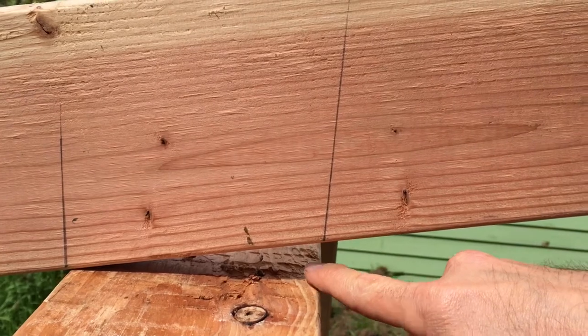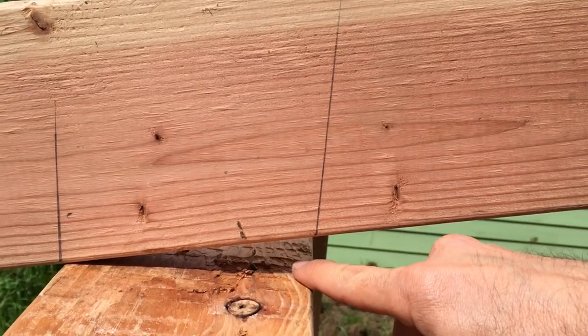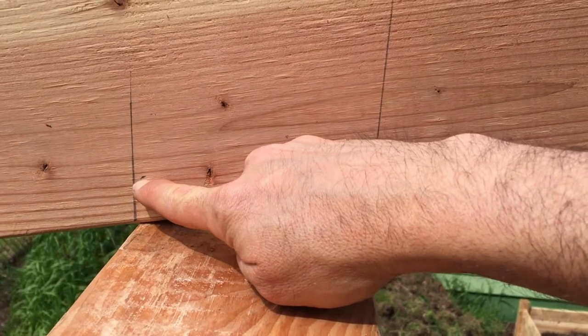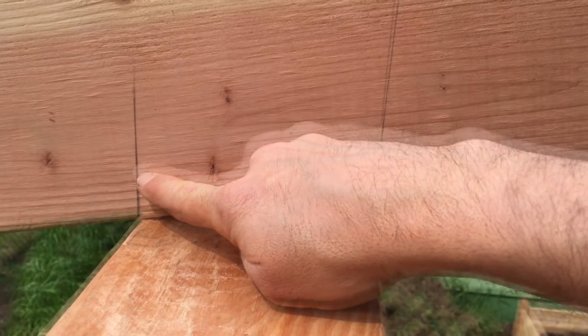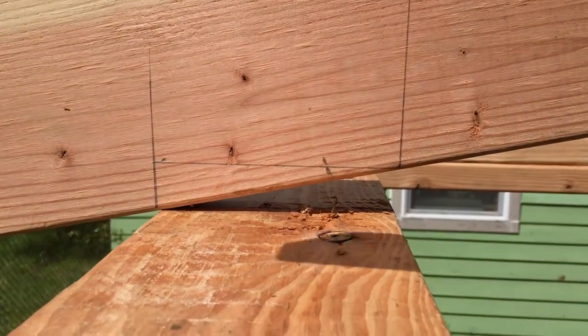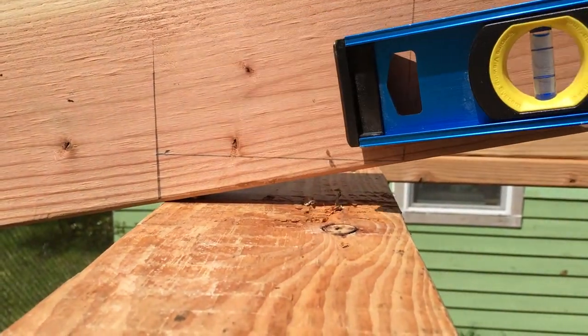Then I measured the gap here between the top plate and the rafter — about an inch and a quarter — and placed a mark at this distance from the bottom edge of the other plumb line. Then I drew a line between that mark and the bottom edge of the other plumb line. And I was ready to cut a bird's mouth.